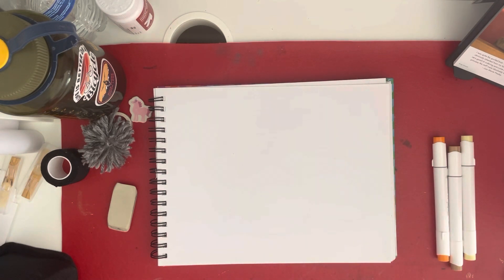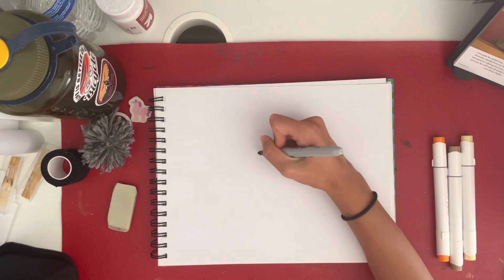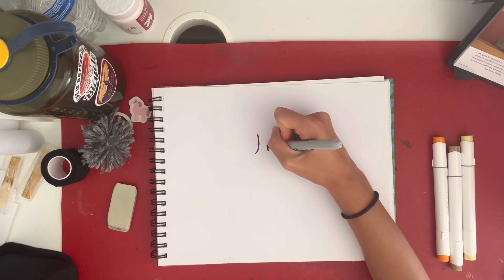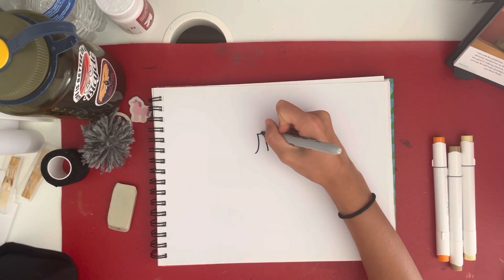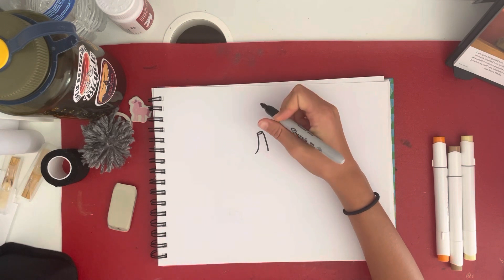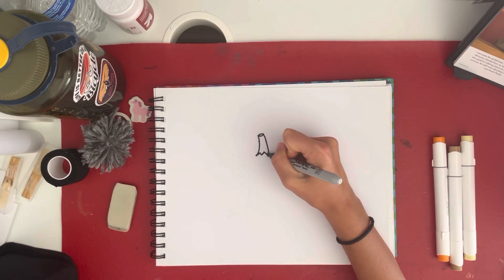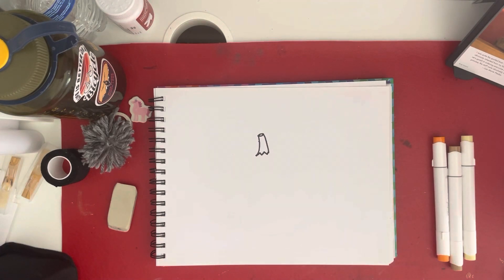We're going to start with our center pumpkin. So we're going to draw two lines curving in the same direction where the bottom is wider and it's narrower at the top. And then you can connect it with a circle at the top of the stem. And then you can draw some jagged lines to connect it on the bottom.